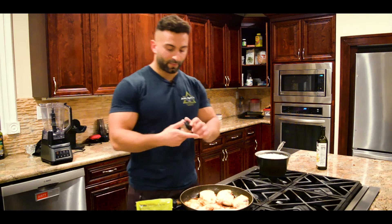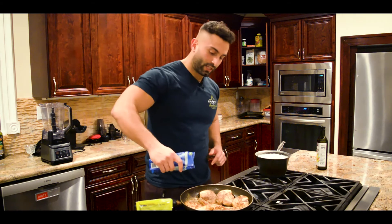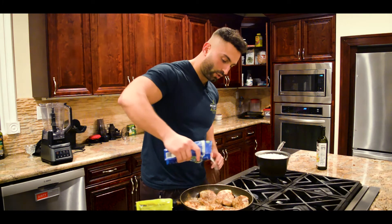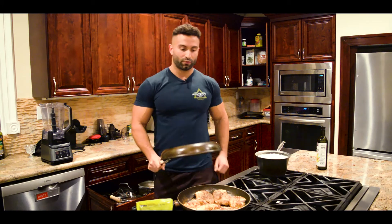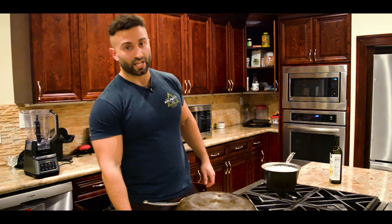I'm going to put the same array of spices on the other side, just to make sure everything's nice and even. Last thing — Celtic salt. This is what I call the helmet method, responsible for my delicious, smoky, amazing, super tender chicken.